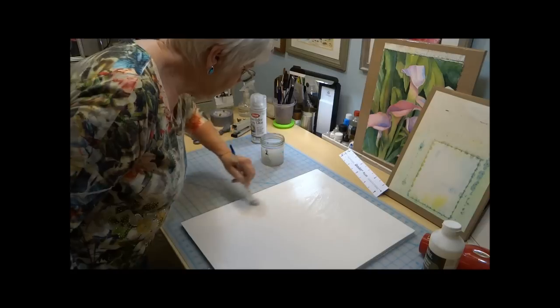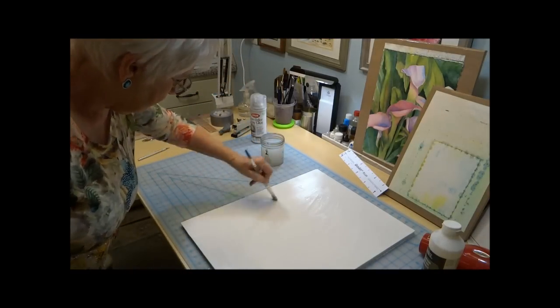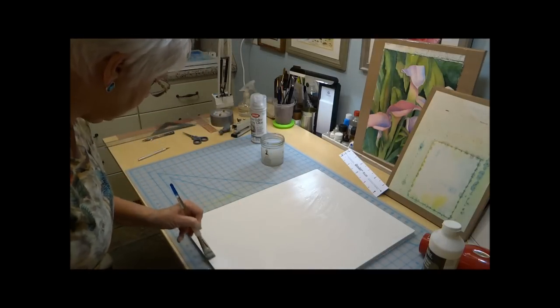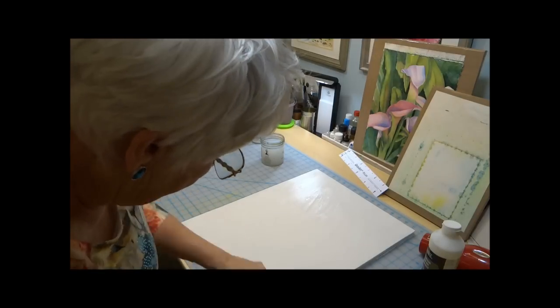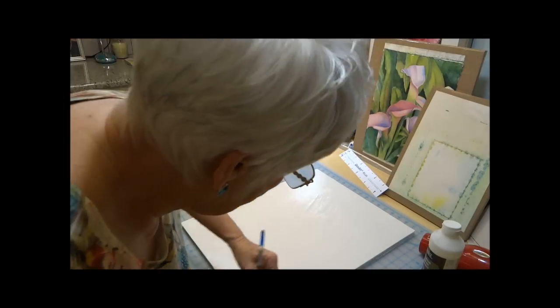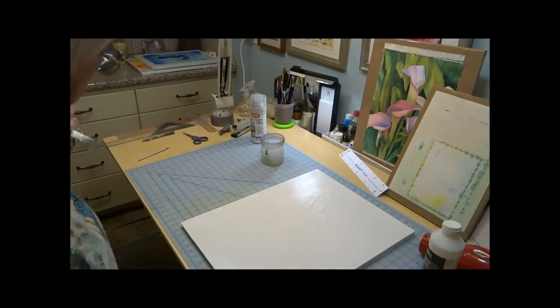As you can see, you just put it on. It doesn't take a mad scientist to do it, because I can do it — so if I can do it, anybody can do it. Start to finish, this probably takes an hour to get it ready. But once you've got it done, it's done and you don't have to do it again. So I'll go ahead and dry this, and I'll do the other side, and when I come back we'll be ready to put the tape on.